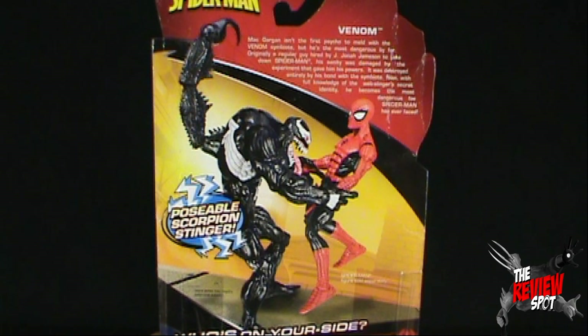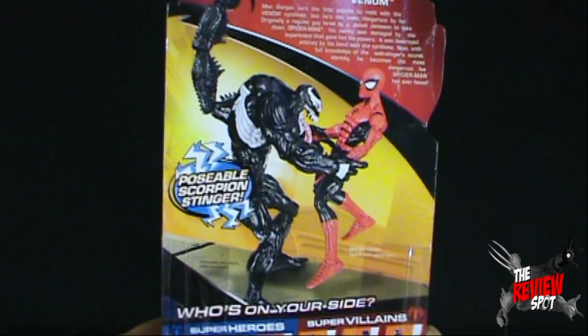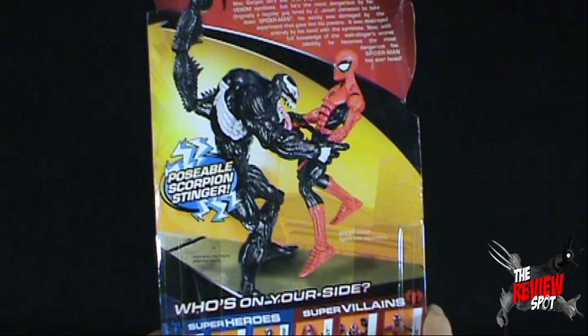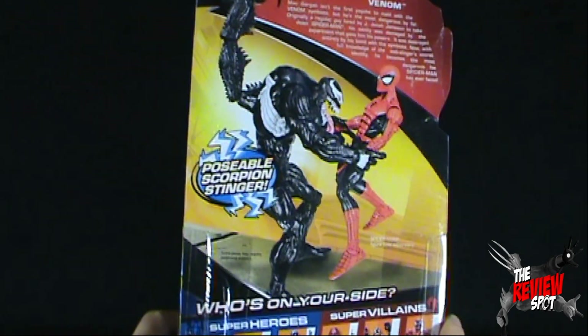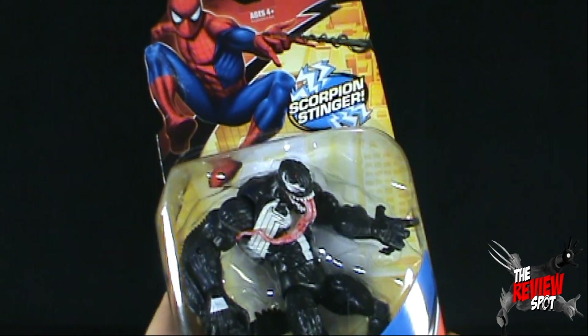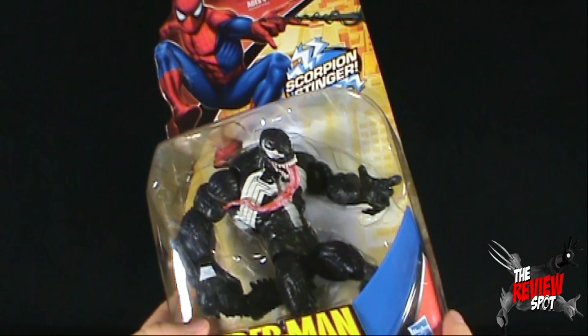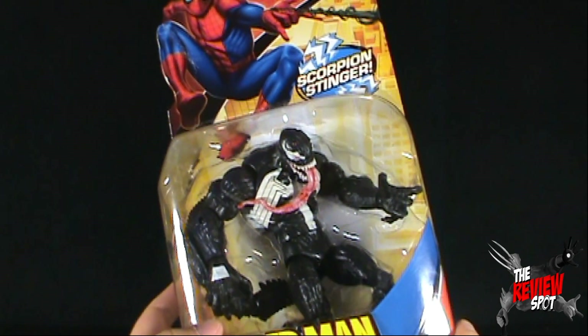Speaking of Venom, the read-up says: Matt Gargan is the first psycho to meld with the Venom symbiote, but he's the most dangerous by far. Originally a regular guy hired by J. Jonah Jameson to take down Spider-Man, his sanity was deranged by the experiment that gave him his powers, and it was destroyed entirely by his bond with the symbiote. Now with full knowledge of the web-slinger's secret identity, he becomes the most dangerous foe Spider-Man has ever faced. This was definitely a figure I wanted to re-review — maybe with a little better lighting, I can give a better rating and talk more about it.